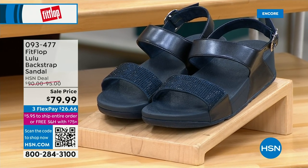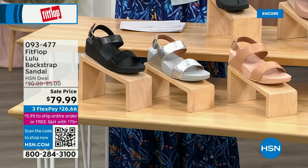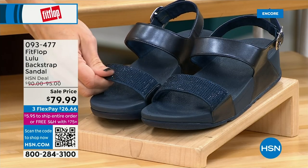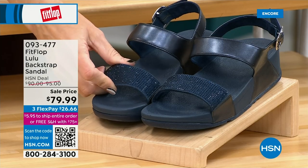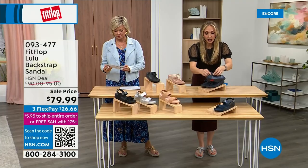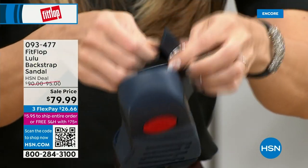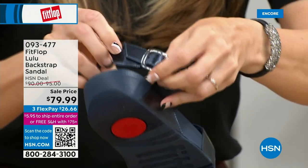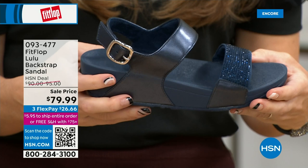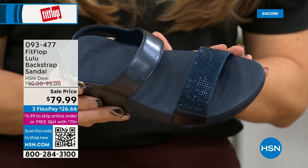All have the back strap, but the Navy and the black have those beautiful crystals. These crystals do not rub off, do not snag — they are heat set, so they are going nowhere and they are stunningly beautiful. On the strap, you have goring. Sometimes you can slide into these, but they have wonderful elastic goring on them so they're very comfortable. You asked us for a back strap, and we're going to give you what you want.